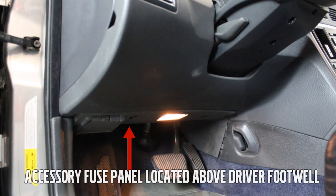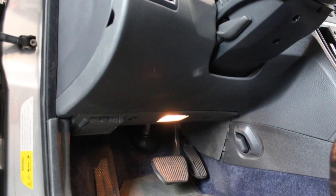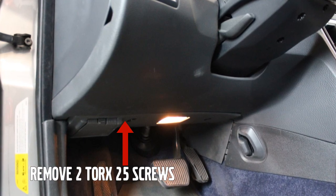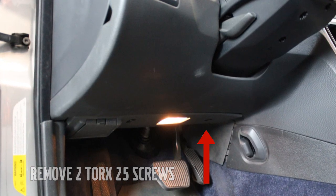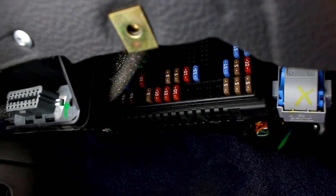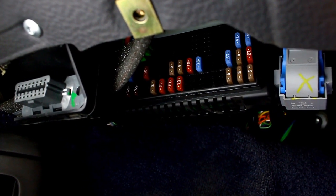The accessory fuse panel for 2005 to 2009 is located above the driver's feet, behind the bolster, and is accessed by removing the two Torx 25 fasteners. Once the lower bolster has been removed, you can now see the lower accessory fuse panel shown here.